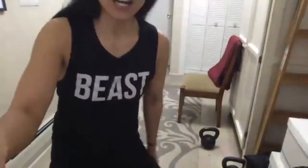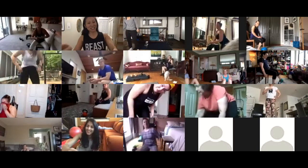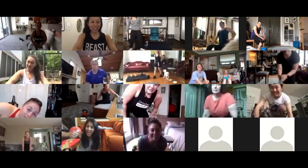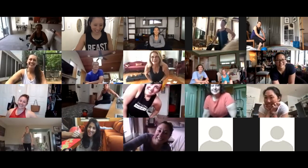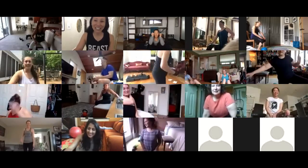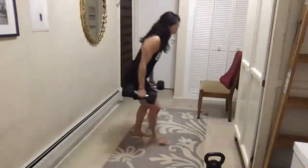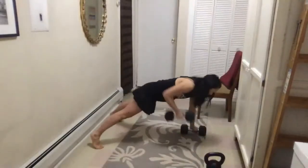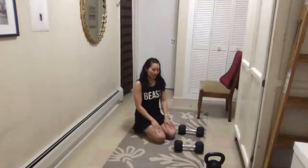The finisher is also a superset. You're doing renegade rows — twenty total, ten per side. That looks like this: dumbbells in hand, alternating rows in a plank. Count to twenty.